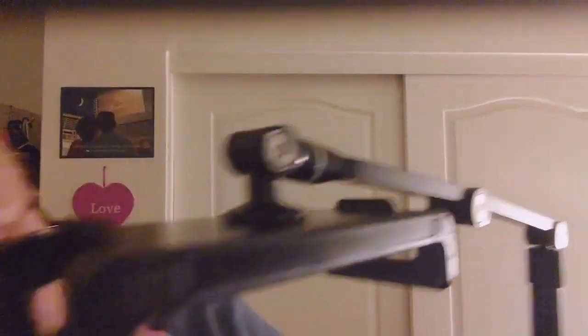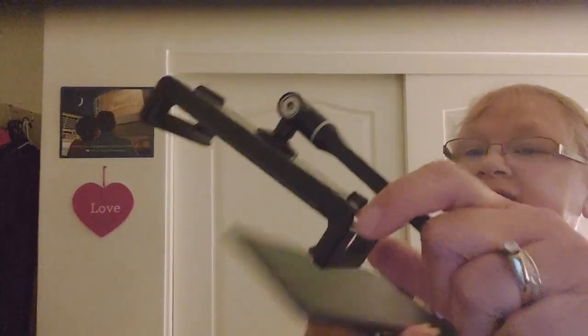If you have a bigger phone you can probably put that in the stand as well. I'm going to grab my other tablet to show you how it fits — since I'm using one tablet to record, I'll use the second one to demonstrate. You just pull one of the sides up and slide the tablet in, and that's all you have to do.